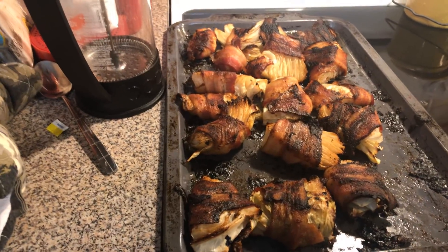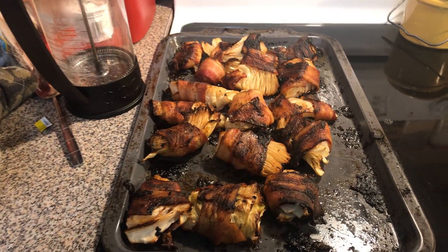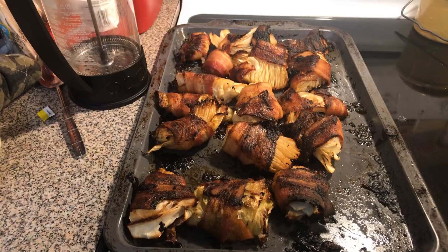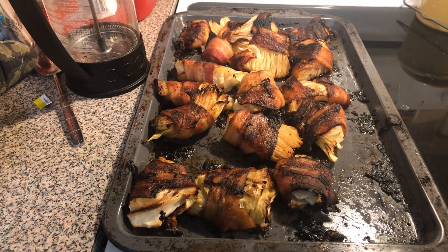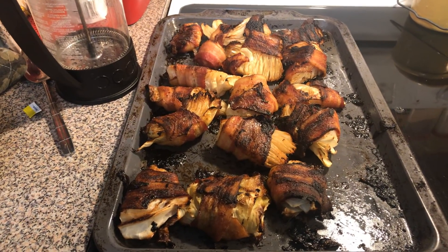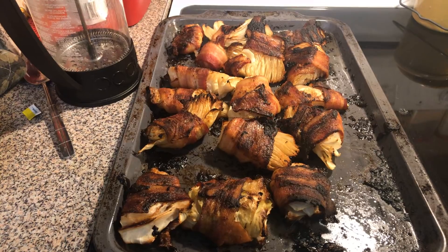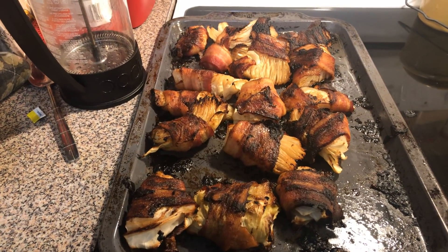If you want to make this vegan or vegetarian, you would need to roast your cabbage wedges first, then take your Morning Star bacon and wrap it around your cabbage, brush it with a little bit of oil, and then finish roasting it.